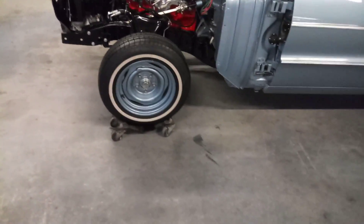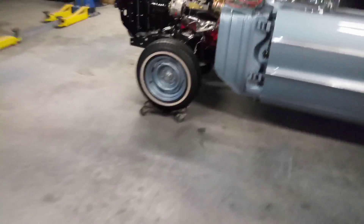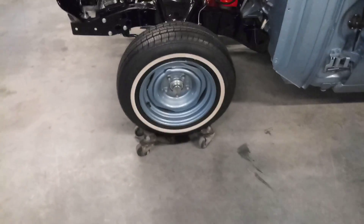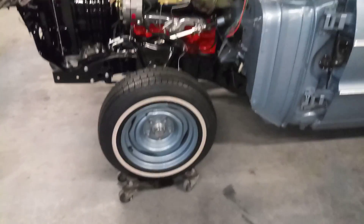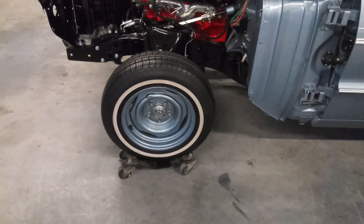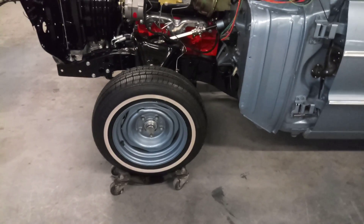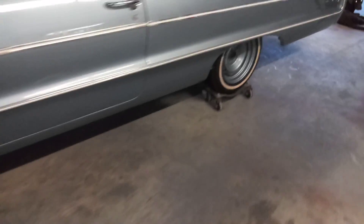Last night I cleaned the whitewalls. I used this stuff called Awesome — got it at Dollar General for a dollar for the whole bottle. You're supposed to dilute it but I spray it on concentrate. I used that with a Mr. Clean Magic Eraser and it really did wonders on the whitewalls. These things have zero miles but they were starting to brown — made in China — but the Magic Eraser and that Awesome stuff worked really, really good.